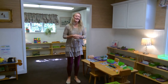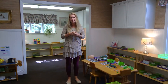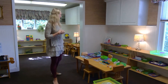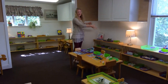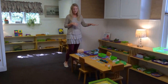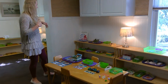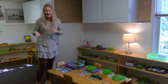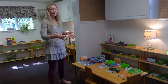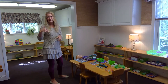Hi everyone, I'm Lisa. I have been here for 22 years. I've taught in lots of the rooms, and this is my third year in the language room and geography room. In language, this is our pre-language area. It starts with very concrete things — matching objects to objects — then goes to a little more abstract with objects to pictures, then pictures to pictures, and then into what we call a nomenclature or three-part card, which is found in each room throughout the year.